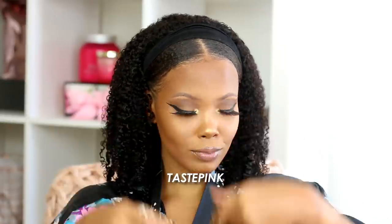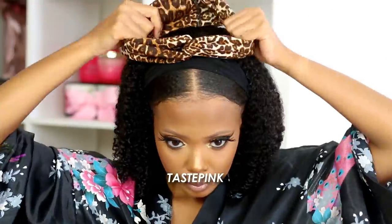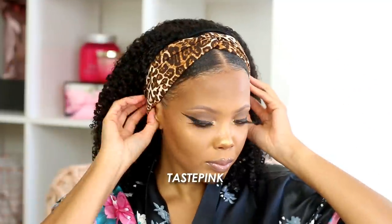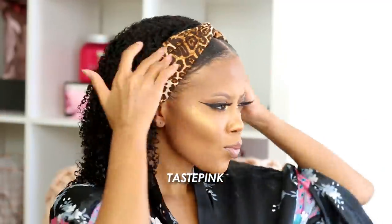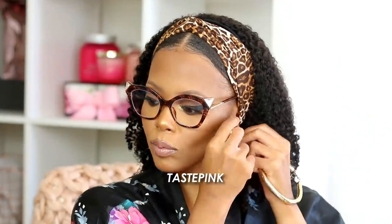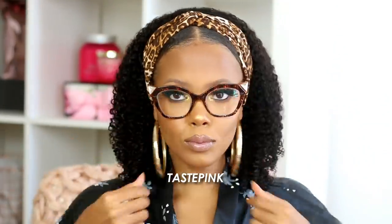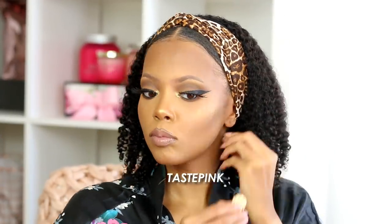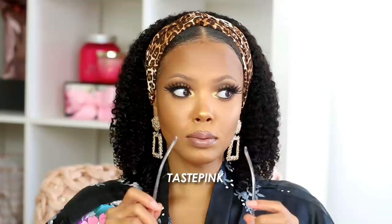They sent me a ton of headbands, scarves, and wraps, so we're about to have fun. This first one is gorgeous — I love the print. It's not as stretchy as you might think, but that's actually preferable for this style because it keeps everything in place. I love playing up the look with accessories — switch up the earrings, make it corporate, play it down, make it chic or edgy with some glasses. It's all about how you style it with the accessories.